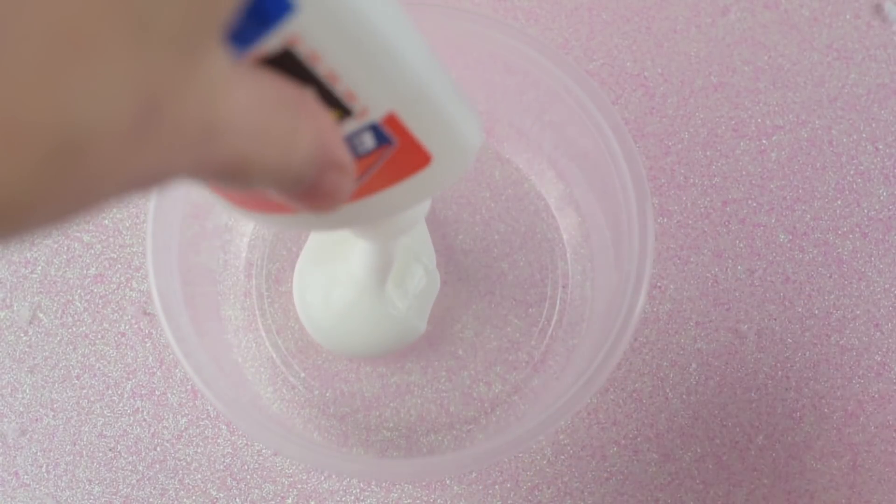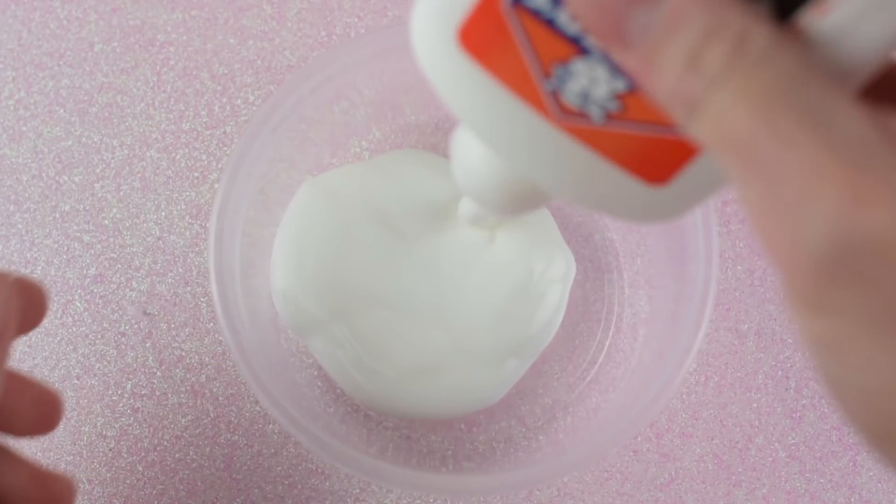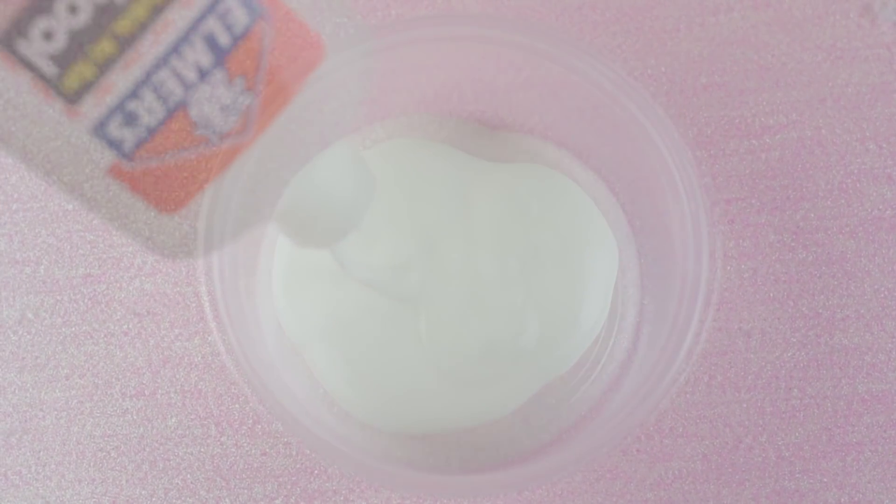In today's video I am going to show you how to make three different types of slimes. The slimes all kind of build upon each other, so you're really making one slime but in the process you're making three slimes. We're going to start by making a cloud creamish type slime, then turn that into a cloud slime, and then turn that into my OG cloud butter slime. Make sure you watch the entire video to get my tips and tricks on how to make the best slimes possible.